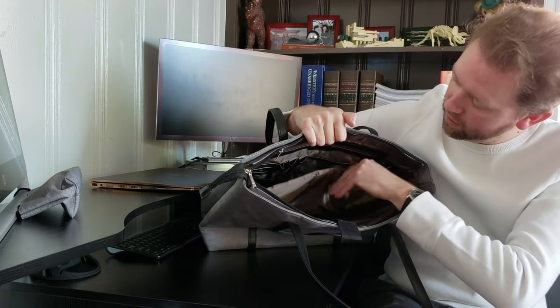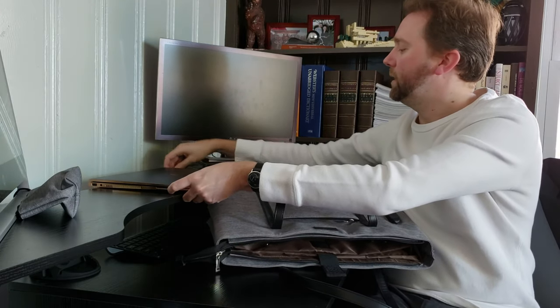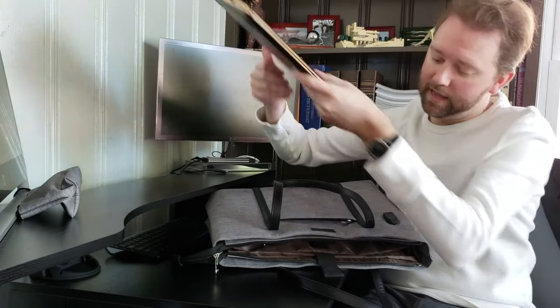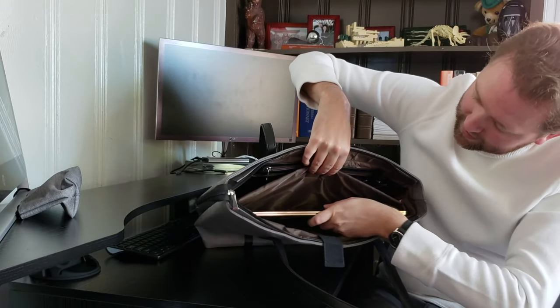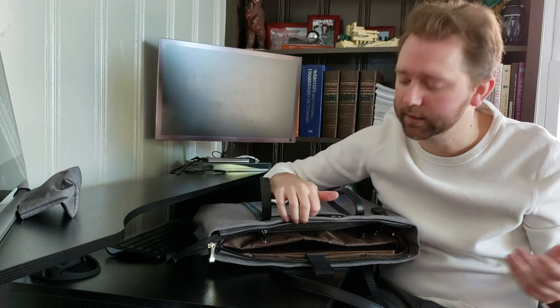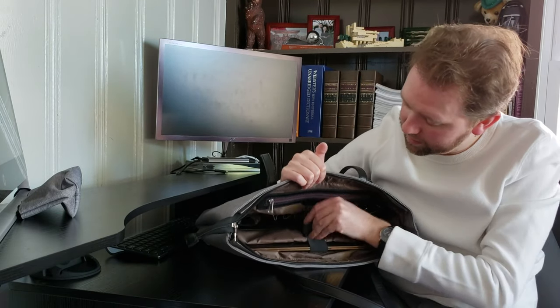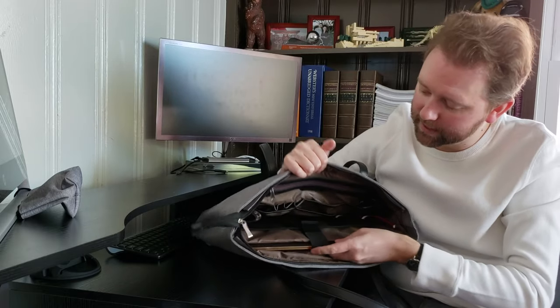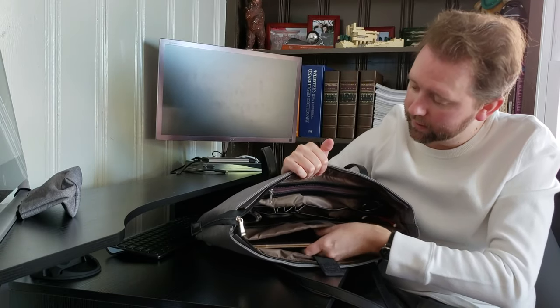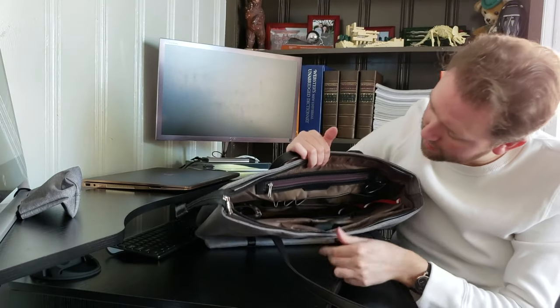Here is where your laptop will fit — let me show you. It just slides in and fits a normal size laptop. If you have one of the extra long laptops, I think they're like 18 inches or something like that, that could become a problem. But then you strap it in and secure it, and the laptop's not going anywhere, so that is a great feature.